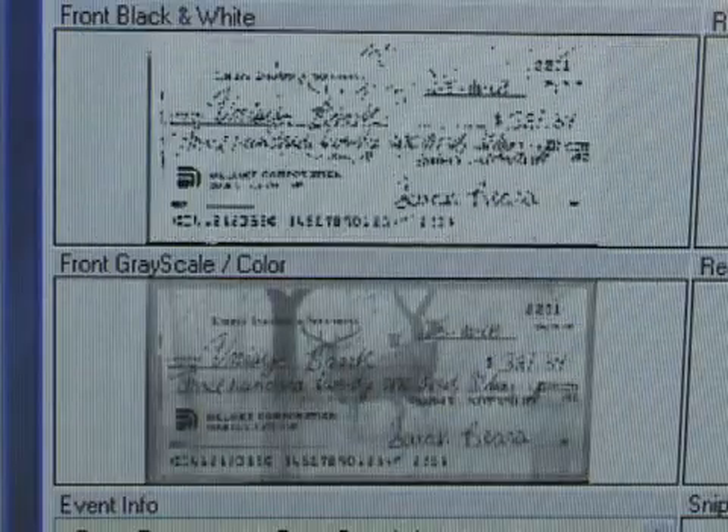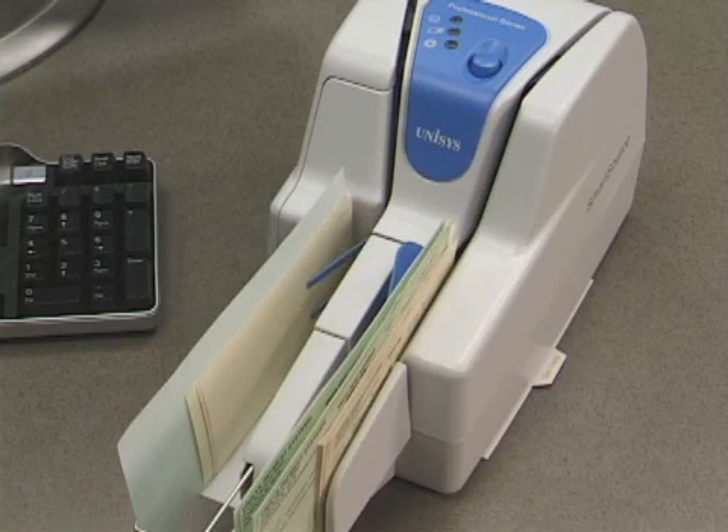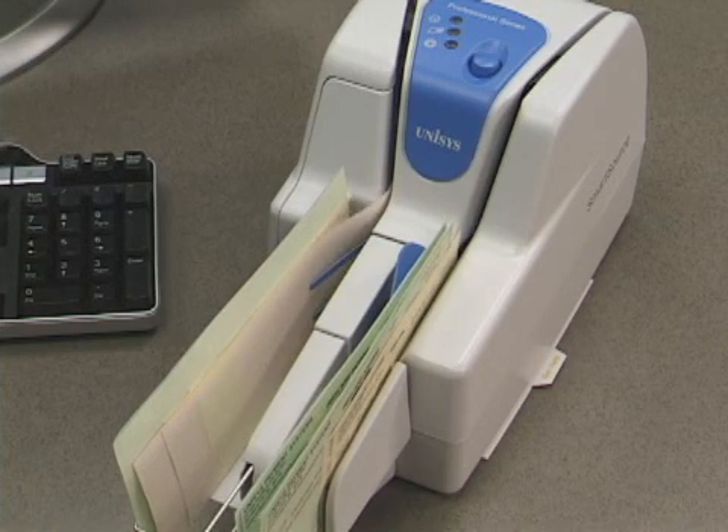Clean the image glass when images appear dirty or have streaks. When paper buckles or jams in a pocket, check that the pocket limit is giving adequate space for documents. Also, check for broken pocket fingers.